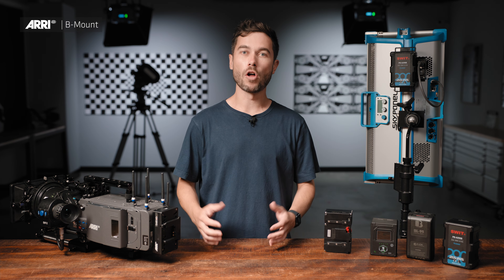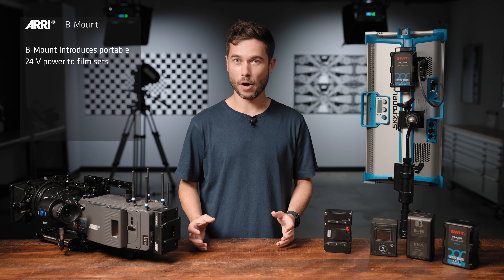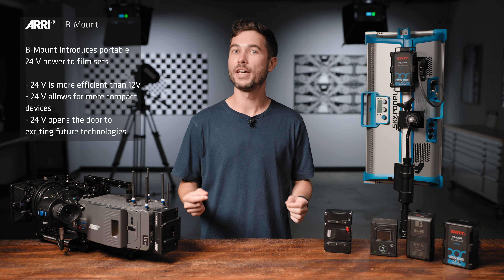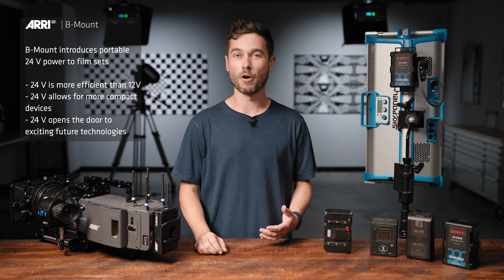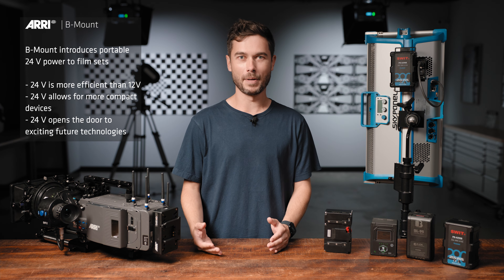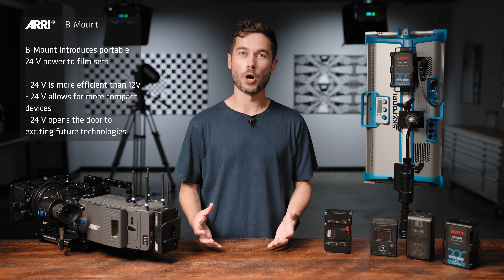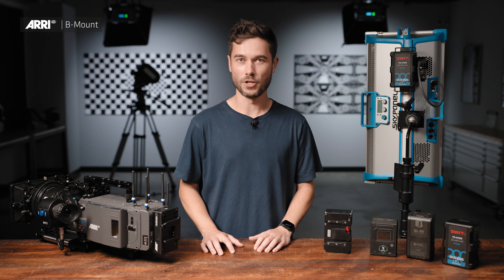24 volts is a lot more efficient than 12 volts. You can have much more electricity going through the same thickness of cable as you can with 12 volts — that generates less heat, and you have less voltage drop over longer distances. It's a bit of a no-brainer. The only problem is that we don't really have a dominant 24-volt system on the market today, and that's what B-Mount sets out to change.